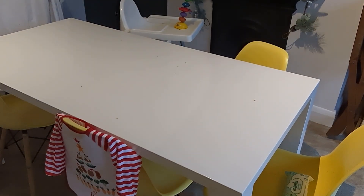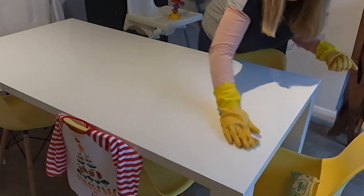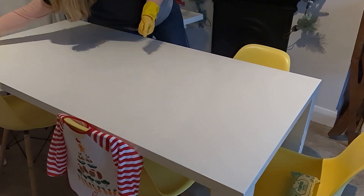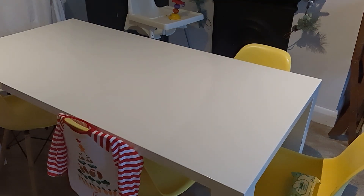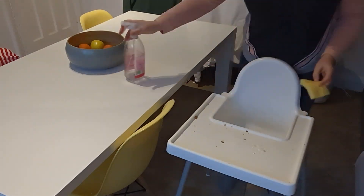I'm also emptying the dehumidifier as we do dry our washing in here, which really helps dry the washing that bit quicker and just collects all the moisture in the room. Then I'm going to be wiping down the table — it is a white table so it does show up a lot of dirt. Obviously having had extra guests over Christmas this got a little bit mucky, but it's coming up and looking really good now.